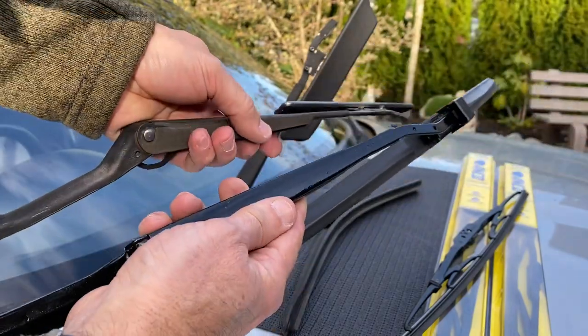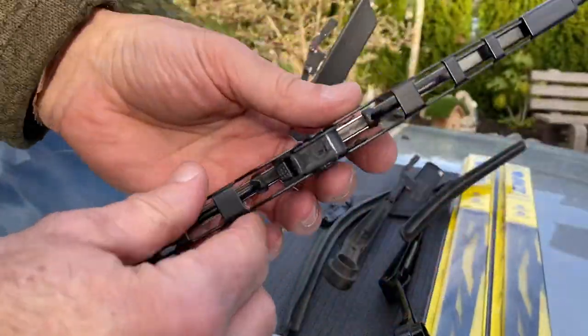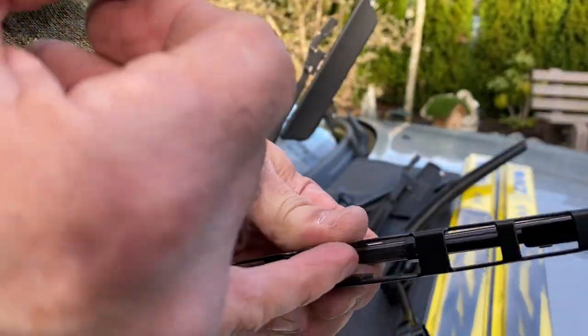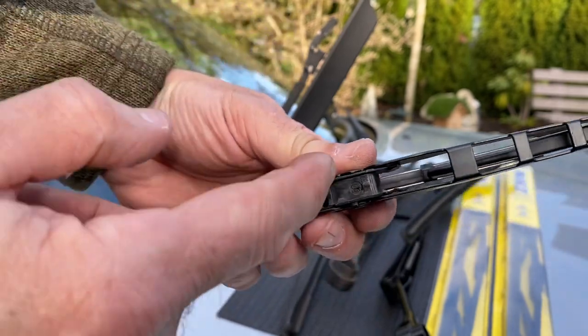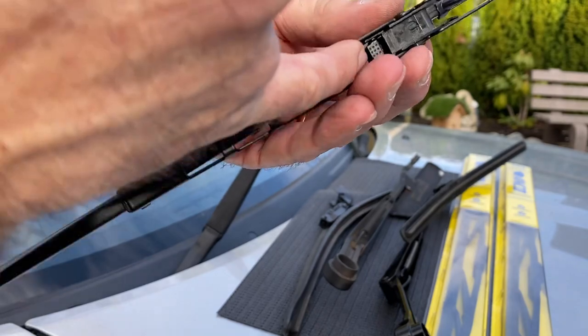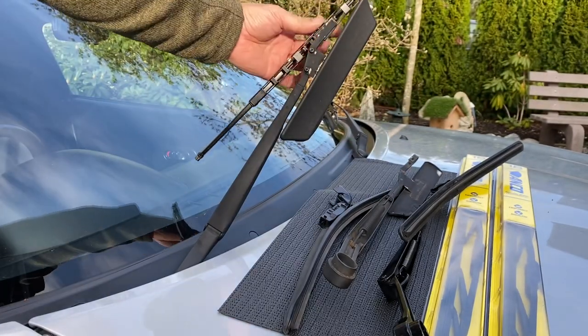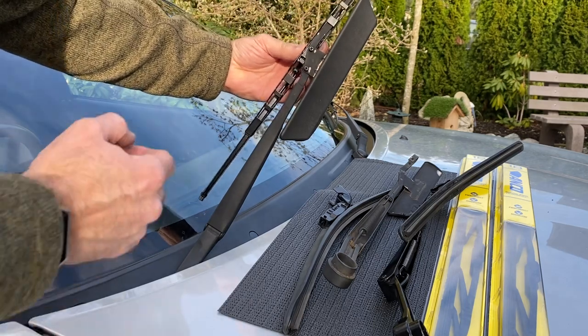So there you are — that's how you get the wiper blades off. And to get them back on, take a good look. There's a rounded edge in here; that's the part that's going to meet up. So that's going to go in like that. This should be at the back. So what we'll do is feed that little loop through there.